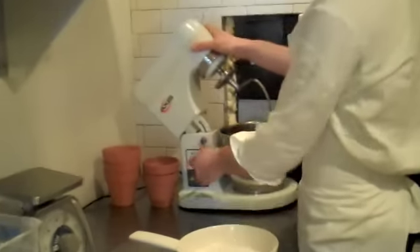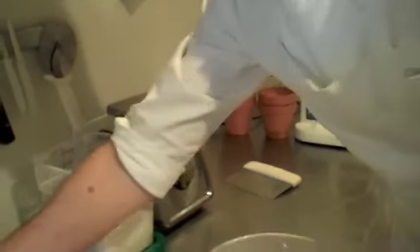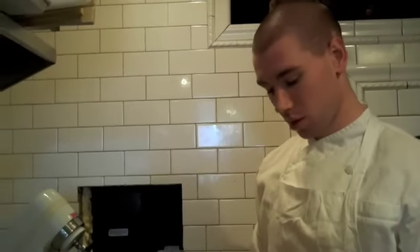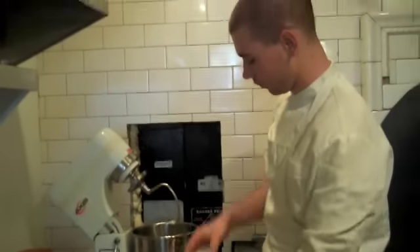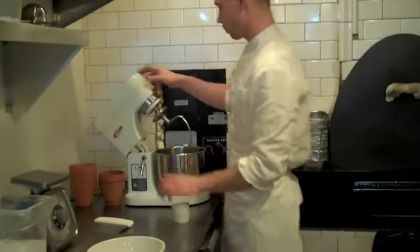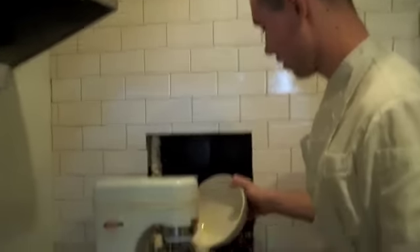Then start by adding all the dry ingredients into the mixer. Just the flour — you can use any type of flour for this bread. There's bread flour or high-gluten flour, which work a little bit better. But this isn't the type of bread that needs a long fermentation, so all-purpose flour will work as well. Then add the sugar — one tablespoon — and the dry yeast, one tablespoon. And about a half tablespoon of salt. Turn this on and the dry ingredients will start to mix together, then pour in all the wet ingredients and let it go for about four or five minutes until it comes together.